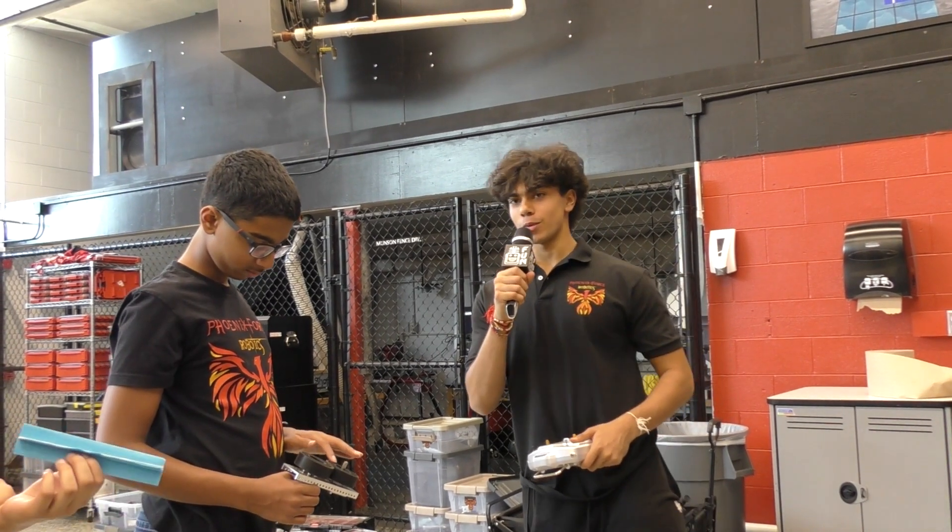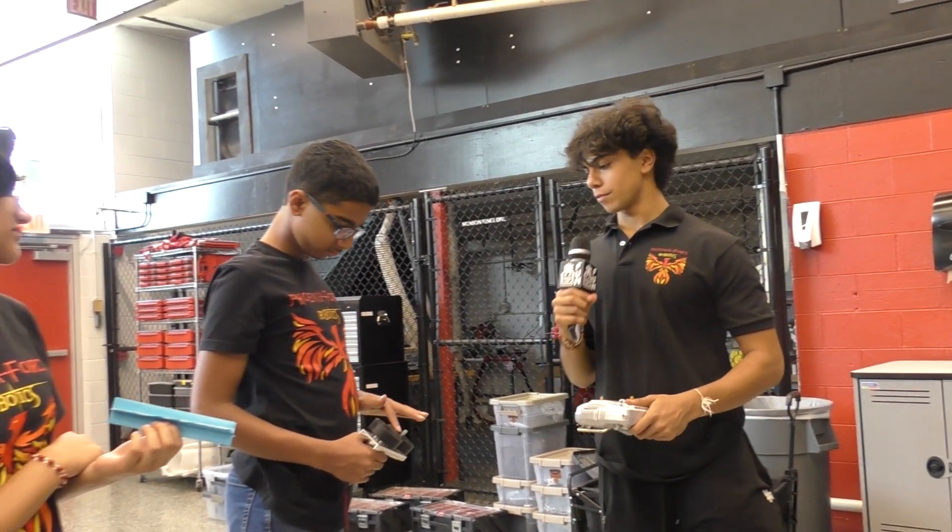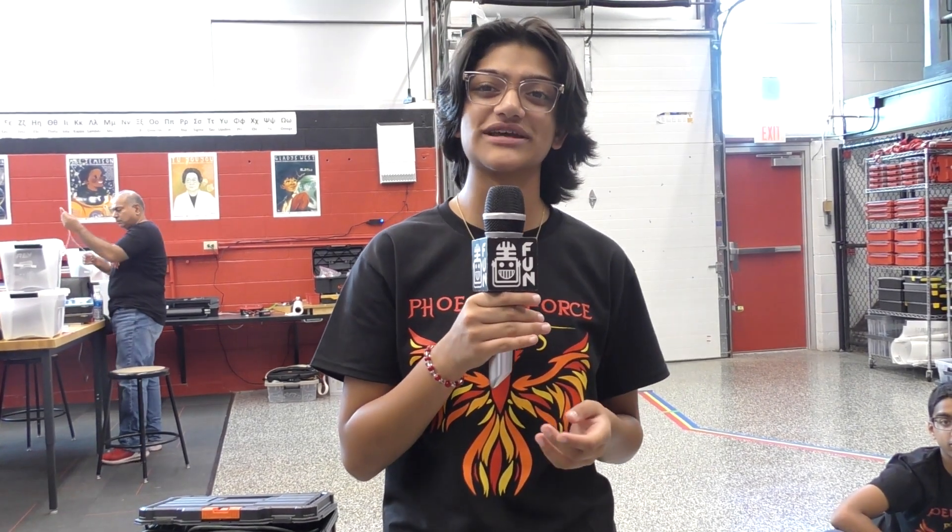We're going to prototype some more and iterate on this design. This is the first test. Thank you for watching. Go check out all the Robot in 30 Hours videos on Fun's YouTube page, First Updates Now. Yeah, thank you, and check out the videos.